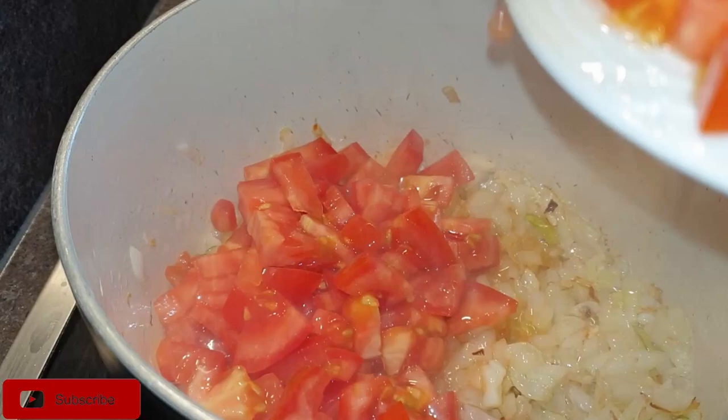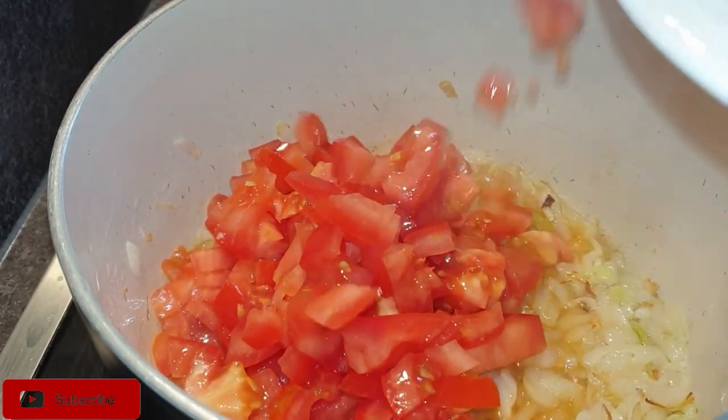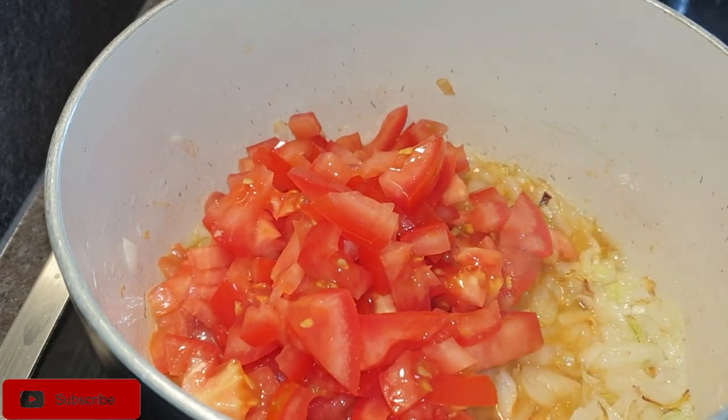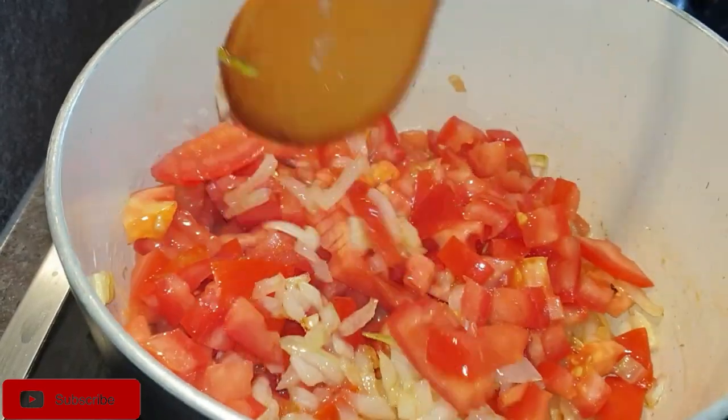Once that is done, go ahead and add in your tomatoes along with the salt or your beef cube — which is optional — to cook with all these veggies. Ensure that your tomatoes are completely cooked and broken down.